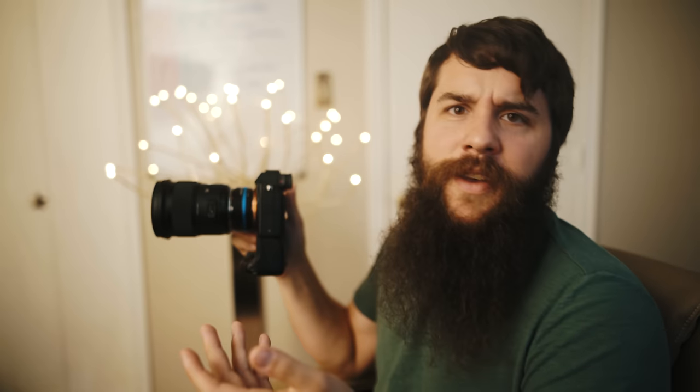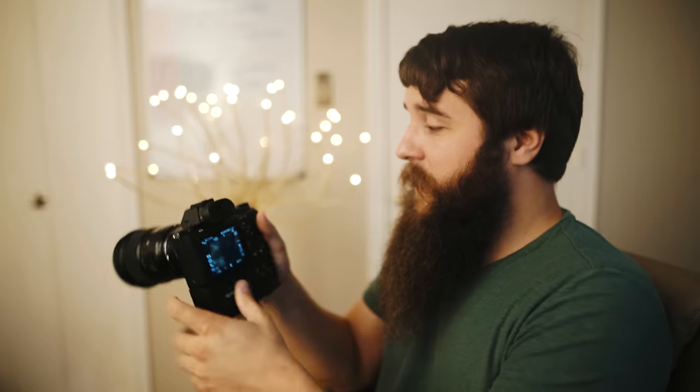Now in this video we're going to be talking about custom buttons. This camera is incredibly customizable — you can customize literally every single button on the back of this thing, which is amazing. So we're going to go through that now.